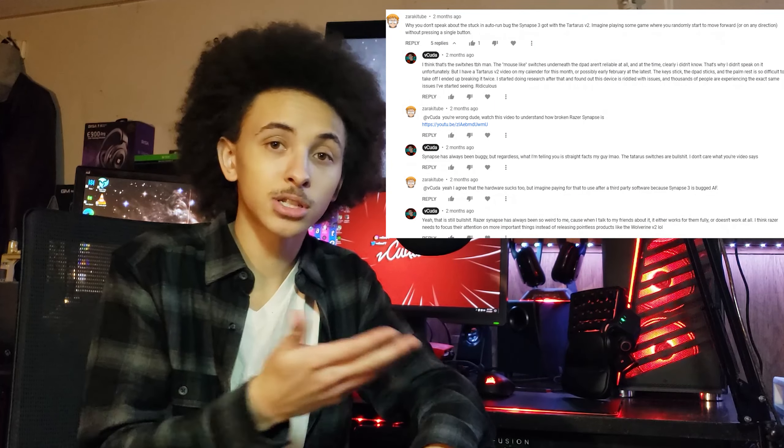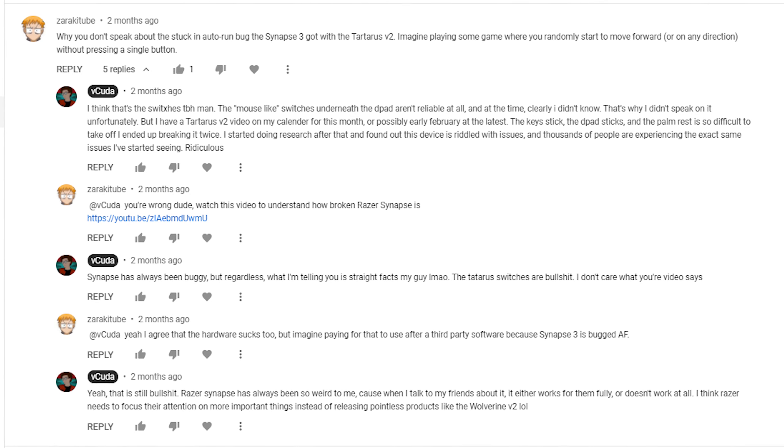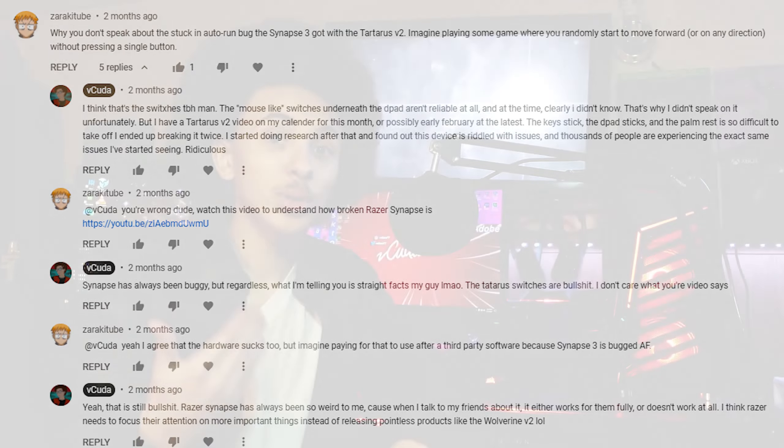This was brought to my attention by ZakaraTube on my Razer Tartarus three-month update video. He told me I was mistaken about the issues I was having with my Tartarus, stating that the issues I had were not reliability issues with the D-pad, but the software that was used to customize it. At first, I'm going to be honest, I was a bit of a dick. I'm not someone who likes to be told I'm wrong.